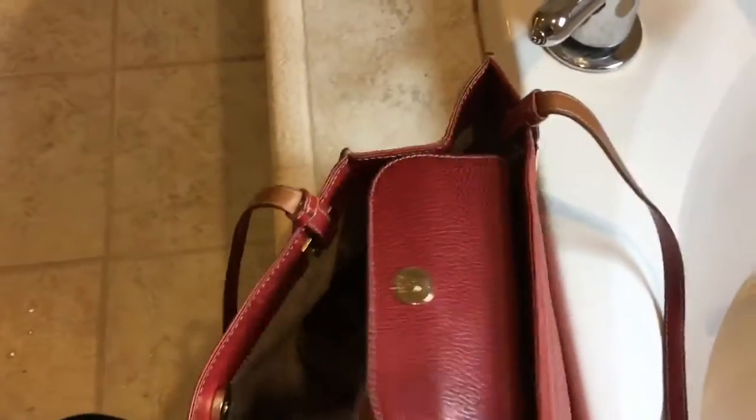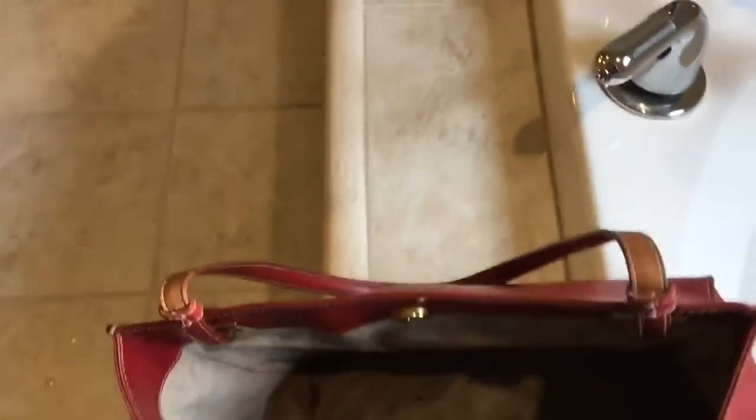Thank God it came with that insert, and I will definitely be using that because I threw it in the washer and it is ready to use. Nobody is going to know about all those stains.